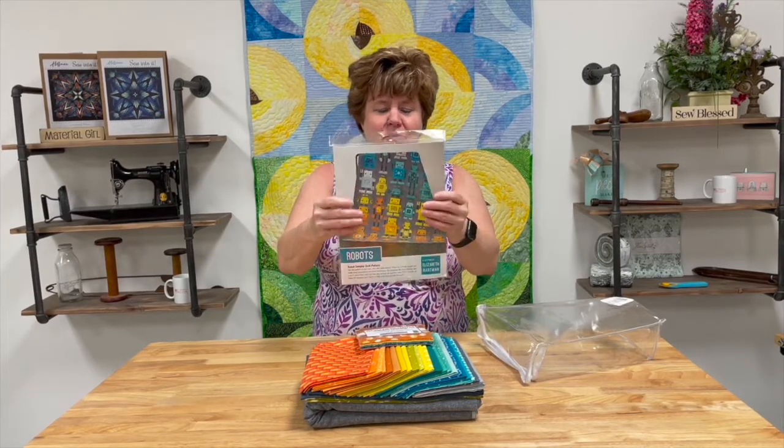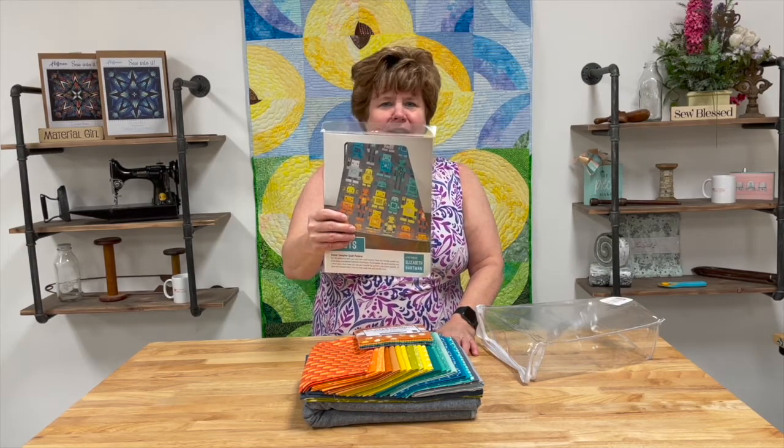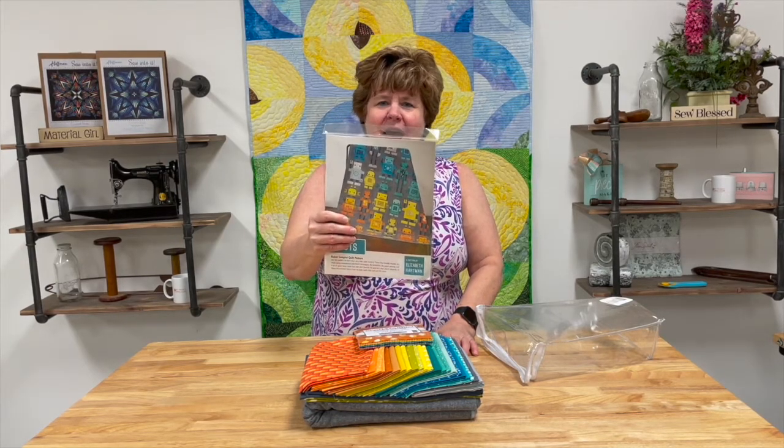We think this is a really cute quilt and lots of fun to make. What little boy or little girl wouldn't love this fun quilt. Happy quilting!